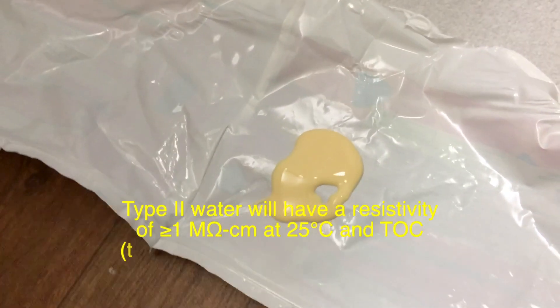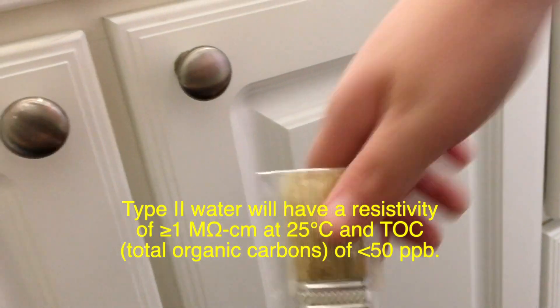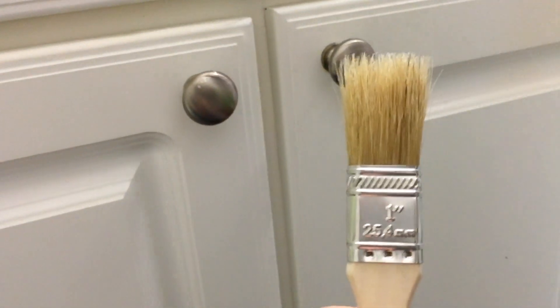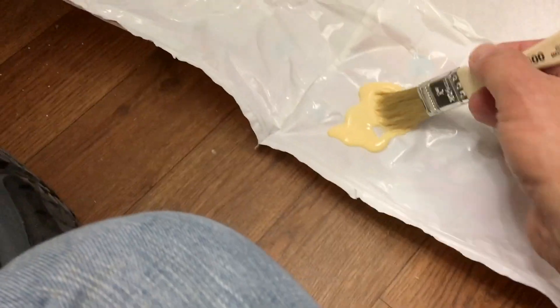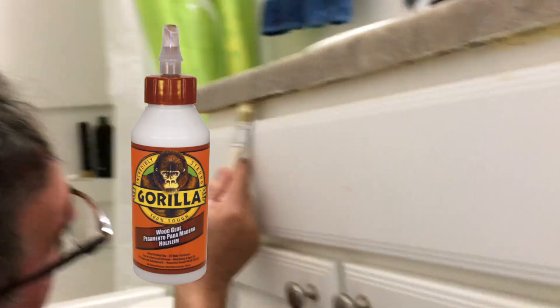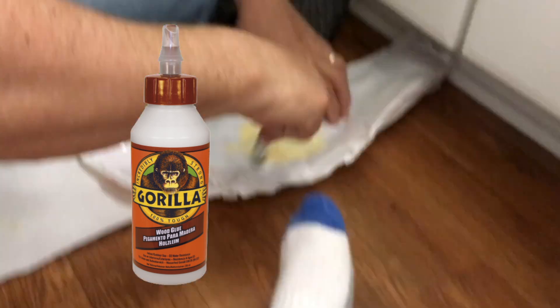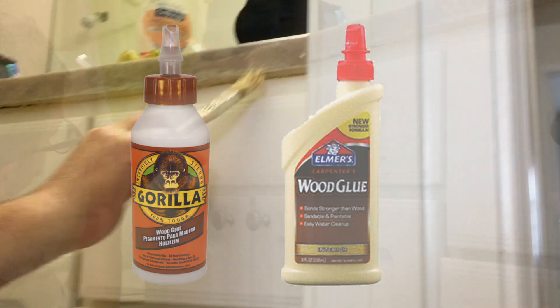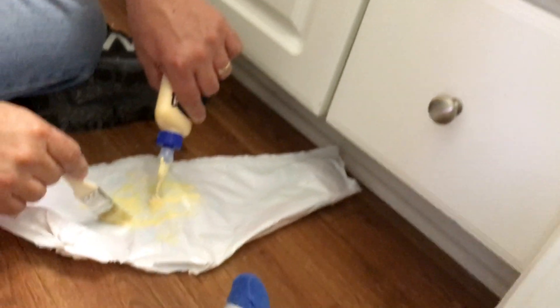According to their website, it's ideal for exterior woodworking projects including outdoor furniture, birdhouses, mailboxes, planters, and picnic tables. I could also use Gorilla Glue for exterior applications or some type of Elmer's wood glue. All I needed to do is paste it on there and seal it.